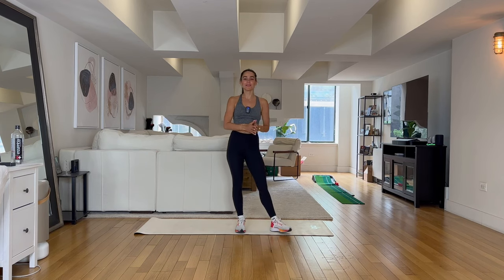Hi guys, welcome to your five minute toned arm challenge. Today I challenge you to not drop your arms for the entire five minutes. I'll lead you through a series of exercises all to lengthen and lean those beautiful arms of yours.